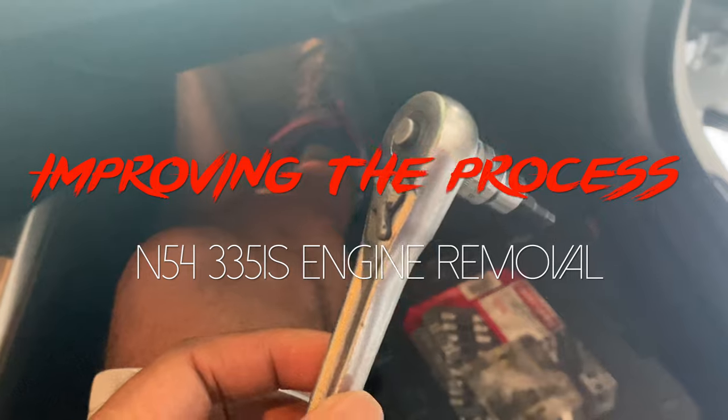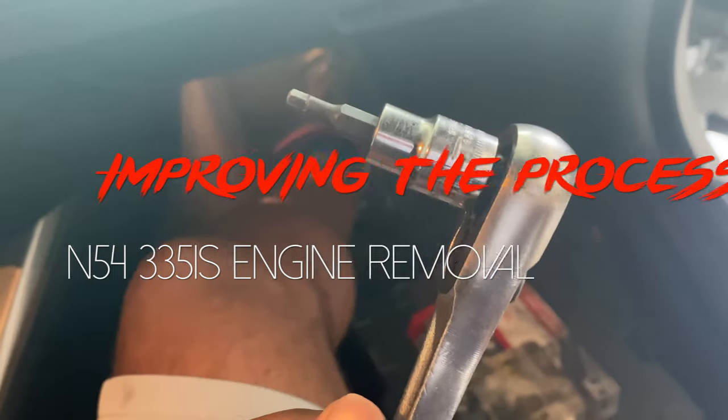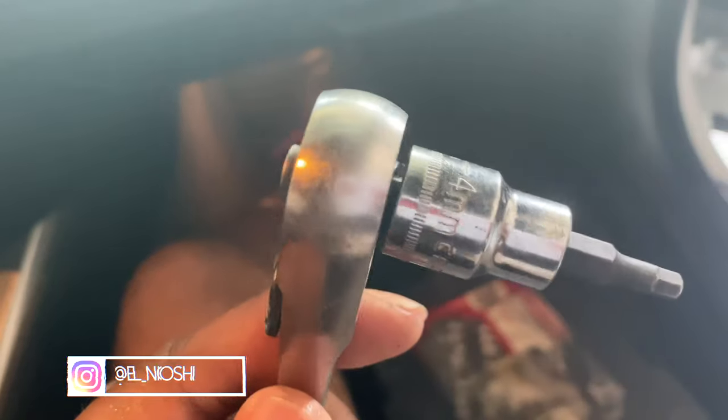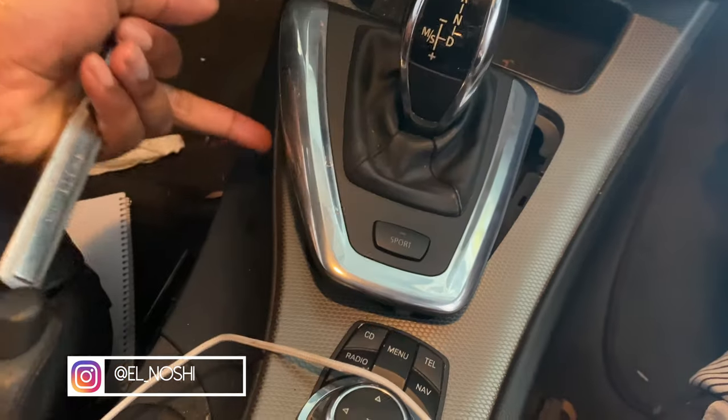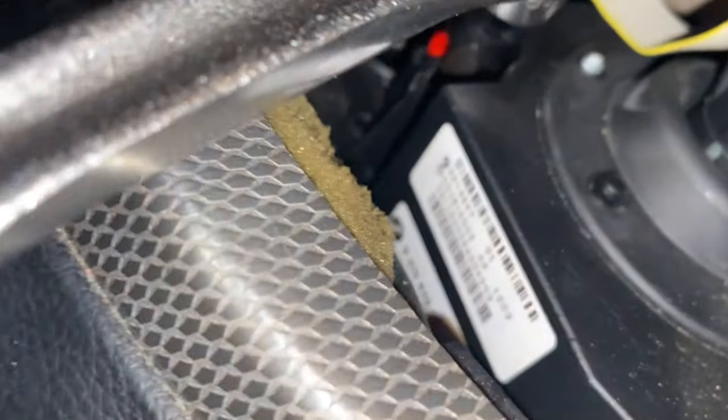For this swap I got to put the DCT in neutral, so I'm going to use this socket — which is a 4 millimeter — and pretty much you pop up the trim. In the corner you see that red tab-looking thing right there; you go ahead and stick this into it and then turn. This is how it will look, so you just put it in there.